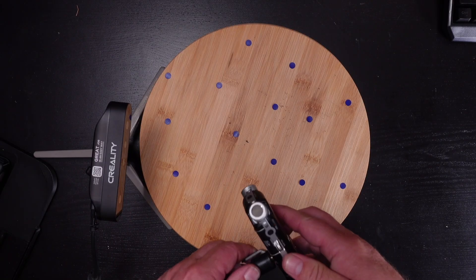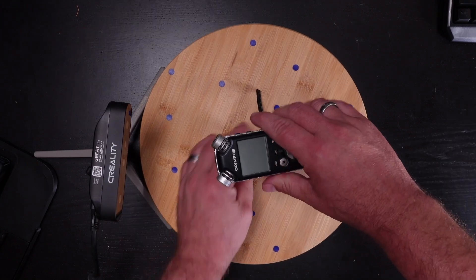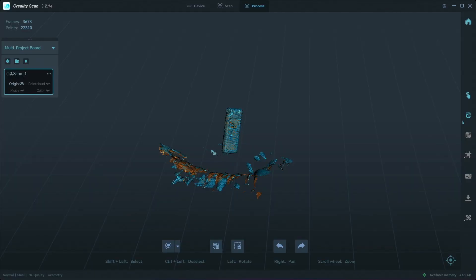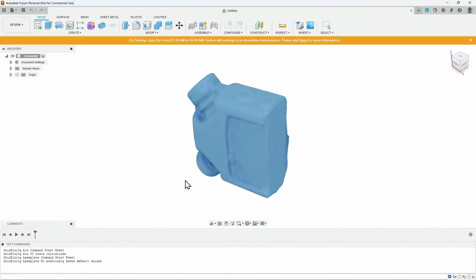I took a stand for the LS5, placed it, and started scanning. The Creality software generated the point cloud for me, and that point cloud was then transferred to an OBJ file, which I then took into Fusion 360.